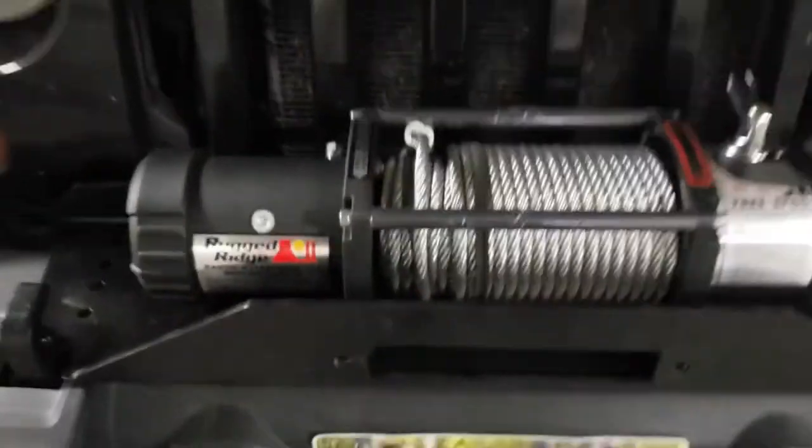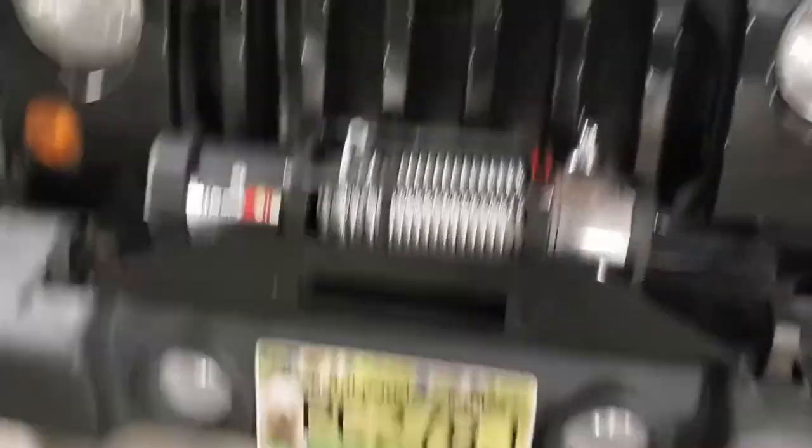Winch plate is on. I've sat the winch on there — it's not bolted down, as you can see it's loose.